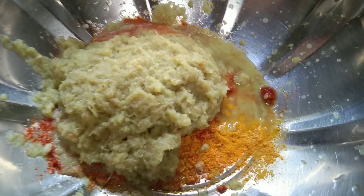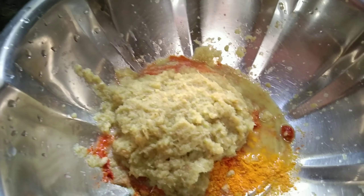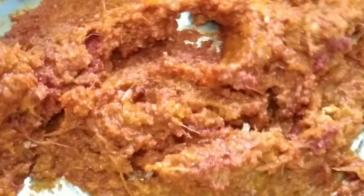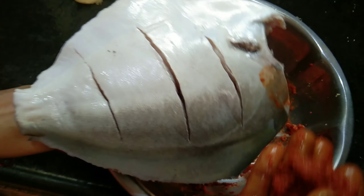Add 1 spoon of lime juice. Mix the paste in the pan and mix the fish in the pan. Let it paste and put the fish on the plate.